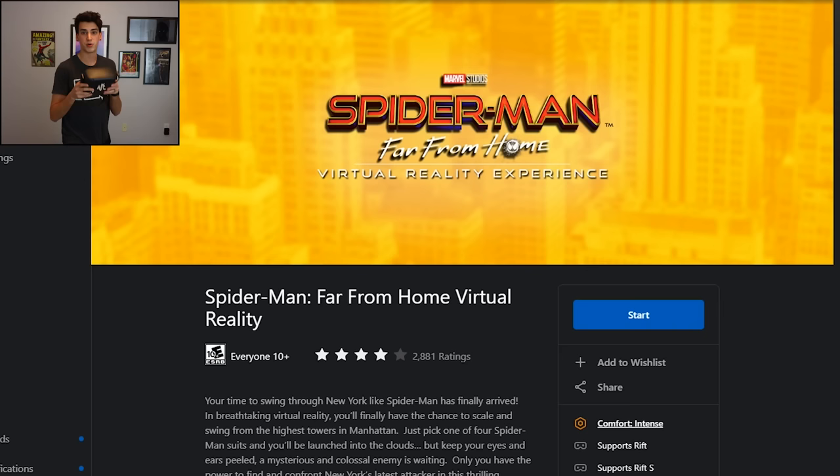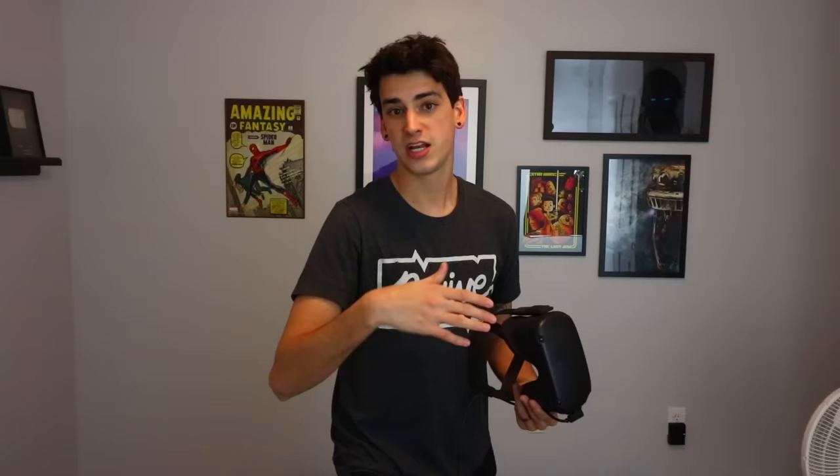I know, I already kind of look like him — at least other people have told me that. I'm a little more buff though. That was a joke. But today I downloaded a game. It is called Spider-Man Far From Home. Actually, that's a movie, and this is the demo that you can play of it. It's a free demo. You can swing around and be Spider-Man. It looks really fun. So I'm going to strap this thing on my face and be a Spider-Guy. Let's do it.